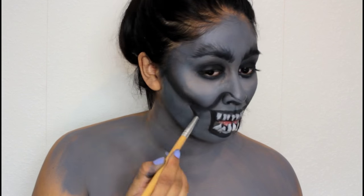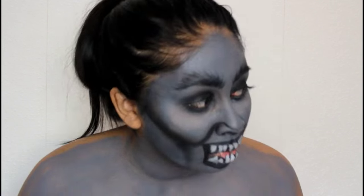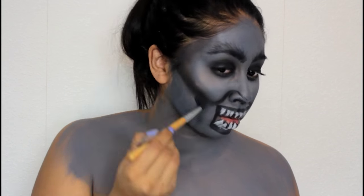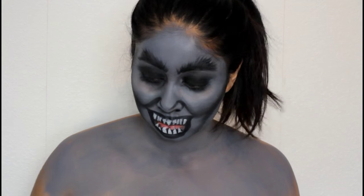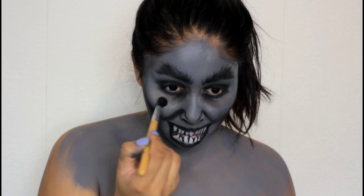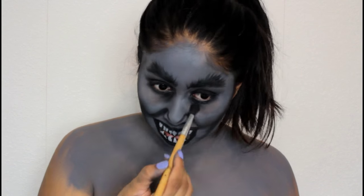Here I'm taking the black eyeshadow and going downwards on the side of my mouth — this creates a very thin, skinny face shape. You can see in the reference picture that there are those lines there as well. Then I'm taking some black eyeshadow again and going under my eyes to really shade them out and make them look deep and dark and creepy.